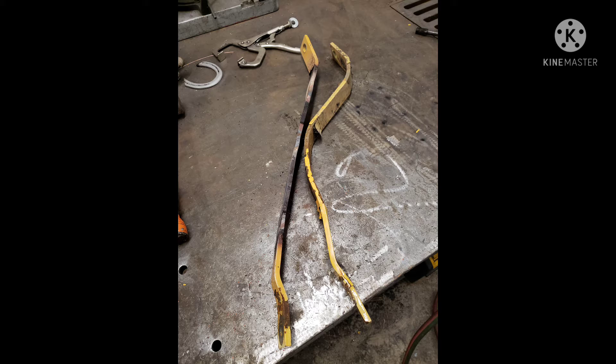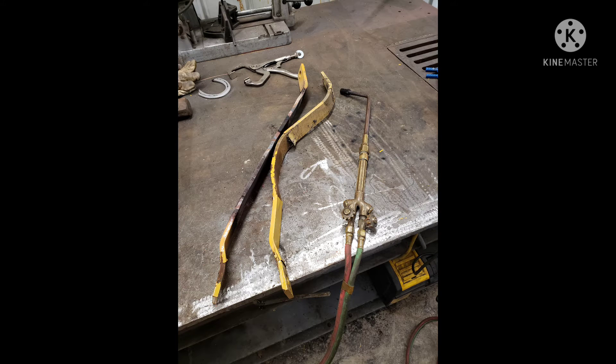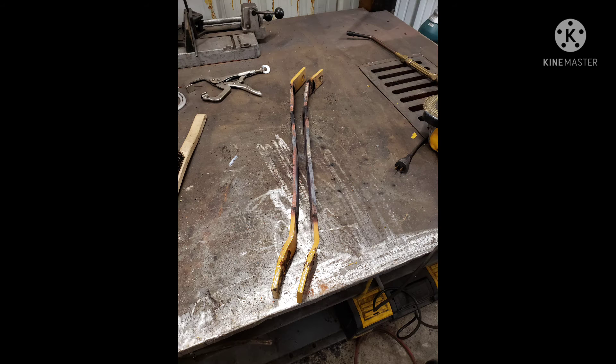I kept putting it in the vise — bend this, bend that — letting one piece cool while working the other, until I got it back looking as factory as possible. It's never going to be perfect, but it'll be better. Does it have to be good, or can it be good enough? I wasn't too worried about weakening the integrity of the steel since two-inch by quarter-inch angle iron was going on it.